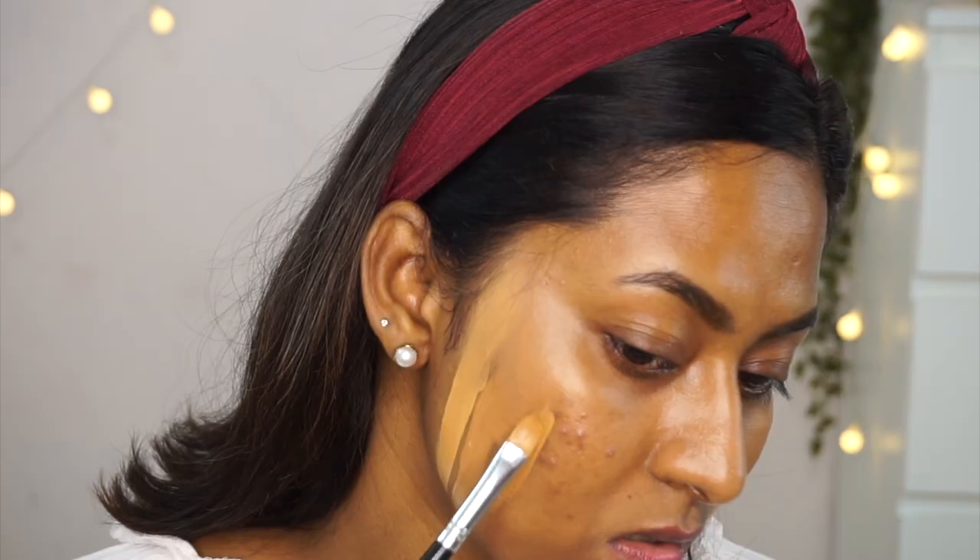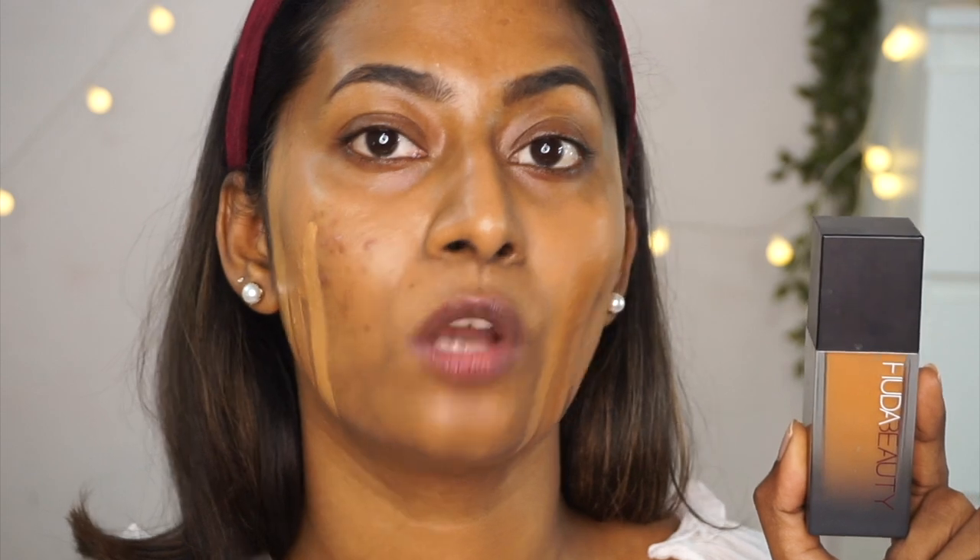Next I've got a high-end brand — Huda Beauty. I have two of their foundations. The first is their OG Faux Filter Foundation — I love the packaging. I have this in shade 430N Gingerbread. It's the matte version and oh my god, it is so matte on the skin. It has extremely full coverage, almost like a concealer. You can literally use this foundation as a concealer — it's that thick and high in coverage. A tiny tiny dot goes a long way.